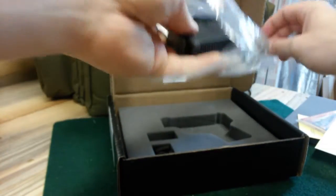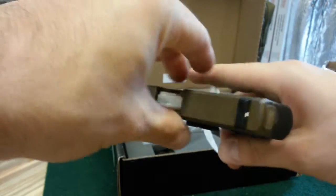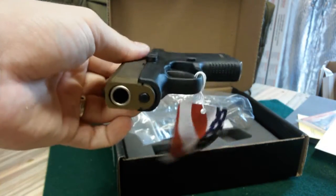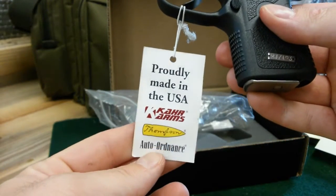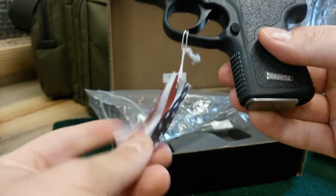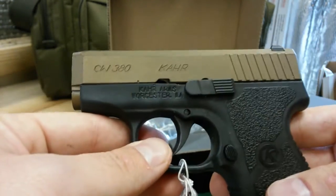I have not shot it yet and I have not cleaned it yet. This is exactly how it came to me. There you go — proudly made in the USA. There's the flag. I absolutely love that.